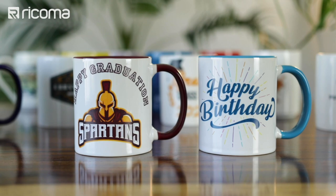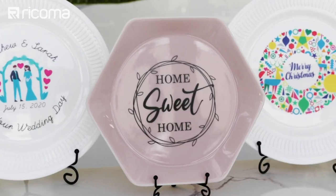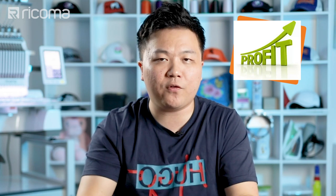Heat transfer really opens up the door beyond just customizing apparel. If a corporation wants to do mugs and tumblers to give out to their staff or customers, you can do that with heat transfer. If you have partnerships with the interior design or home decor market, you can use heat transfers to decorate plates that can be hung on walls. It really opens up other avenues to generate revenue and become a one-stop shop for your customers.